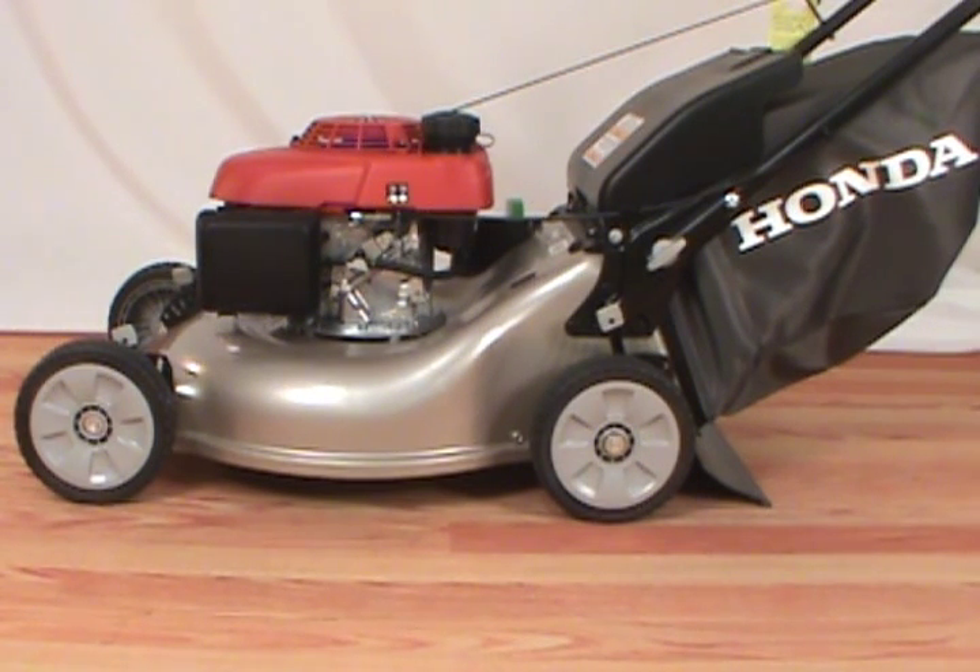In today's video we will show you how to replace a wheel on a Honda lawnmower. You will need a socket wrench and a block of wood or support to replace the wheel.